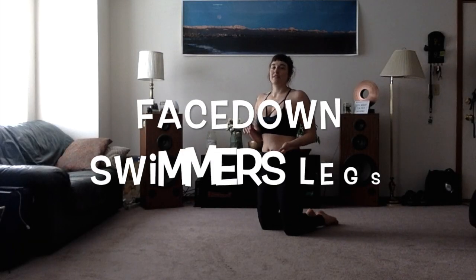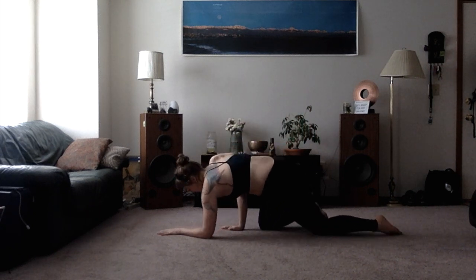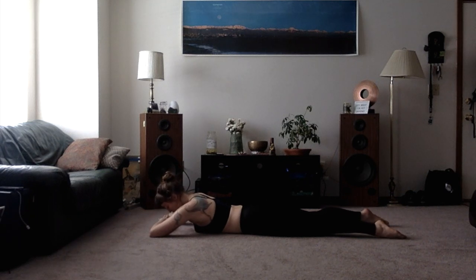Facedown swimmer's legs is the same as the larger kicks, but now we're just turning it into tiny little kicks. Coming down onto your stomach, I like to have my arms out in front of me and be able to keep my neck in line with my spine, and just rest my forehead down onto my hands or my forearms.